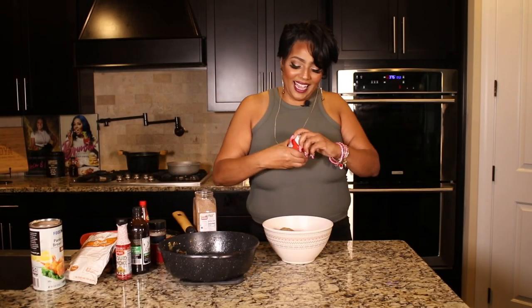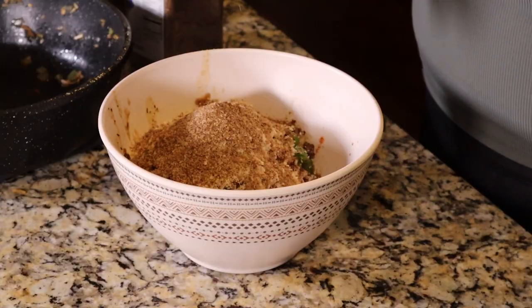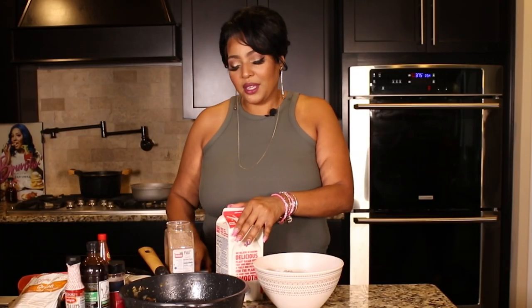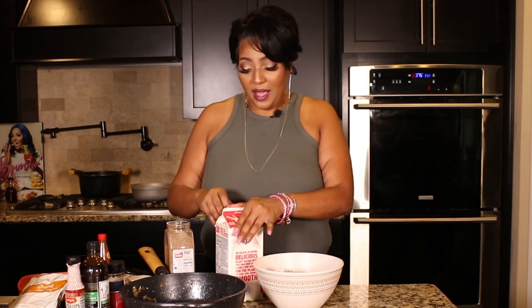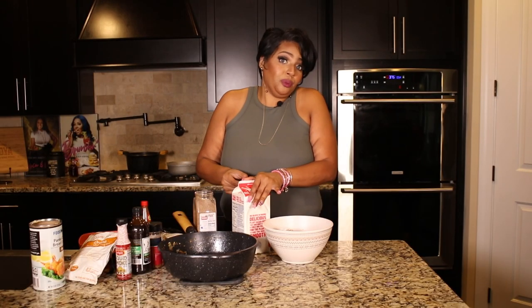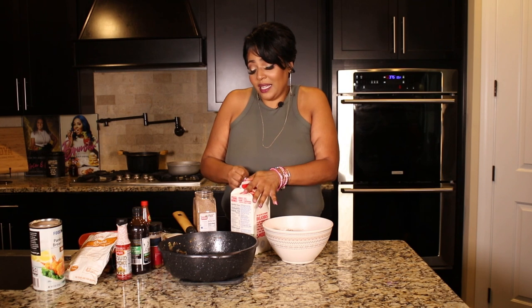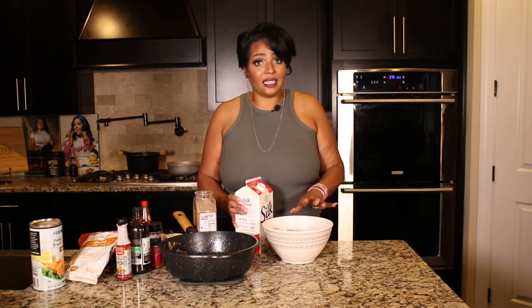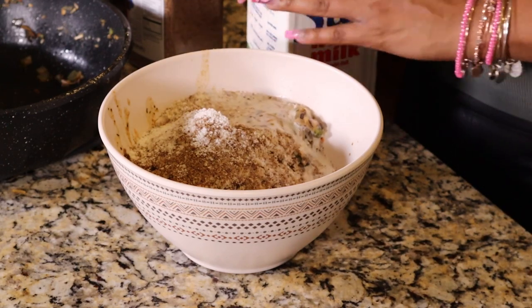Next, I'm going to grab some vegan beef bouillon — you can use whatever brand you like, I got this from the Dollar Tree. Everybody knows you got to have milk in your meatloaf. That's how I've always seen it — every old person I've ever seen make meatloaf soaked their bread in the milk, so we're going to add a little bit of milk. You can use whatever brand you want, just make sure it's unsweetened.